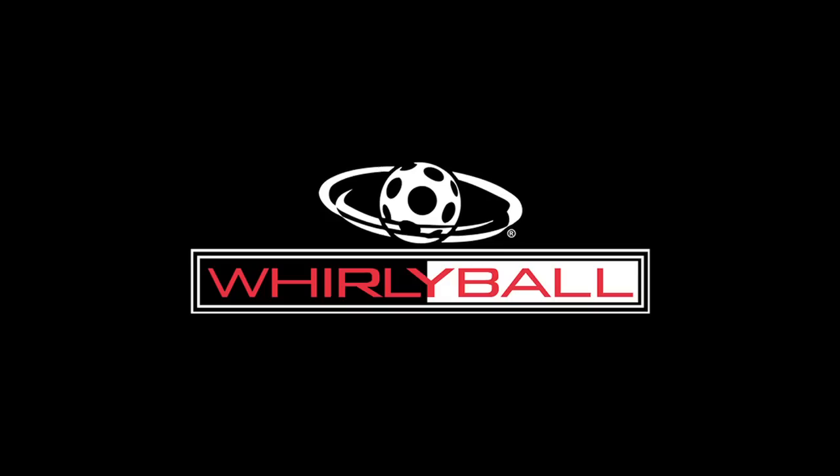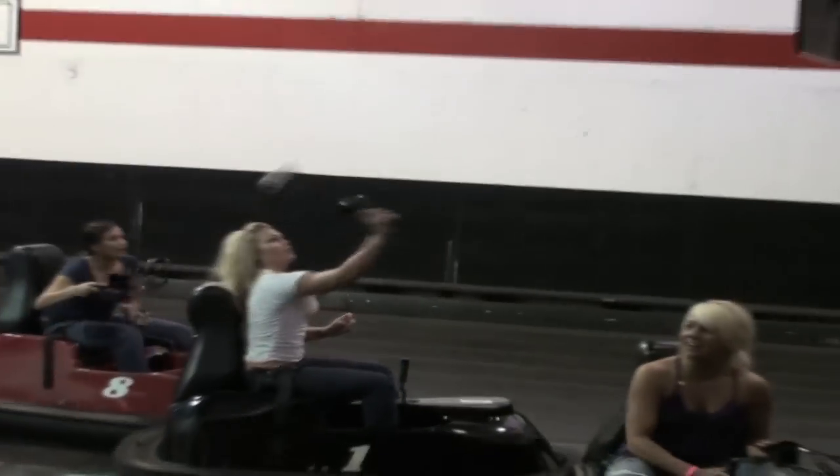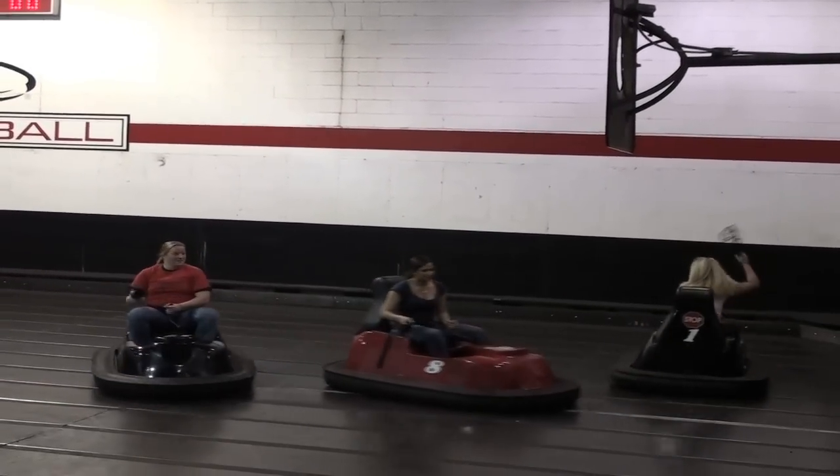Welcome to the world of Whirlyball. If you've played before, you already know how much fun you're about to have. If this is your first time, prepare yourself for a new, exciting experience that will keep you coming back for more.